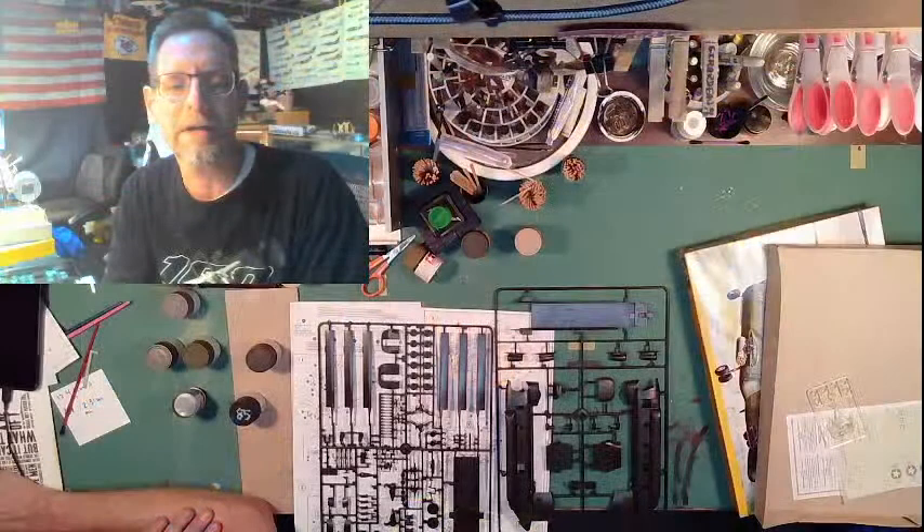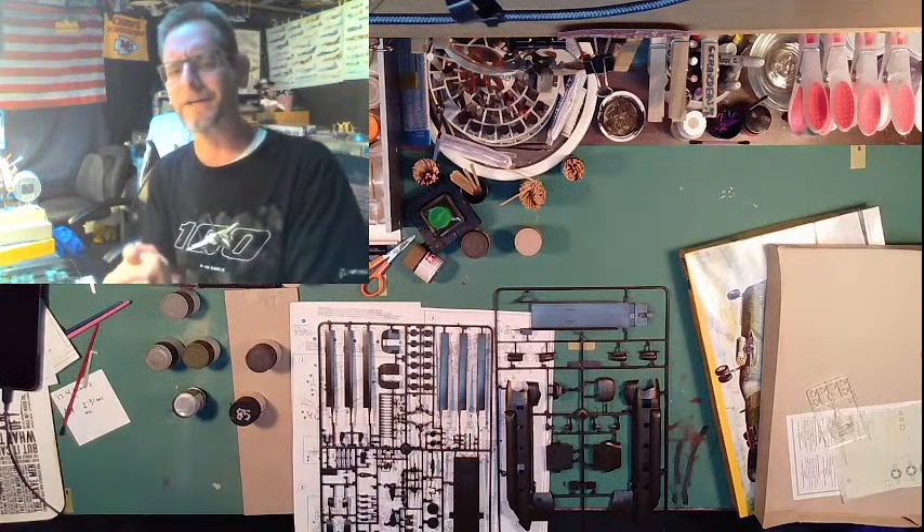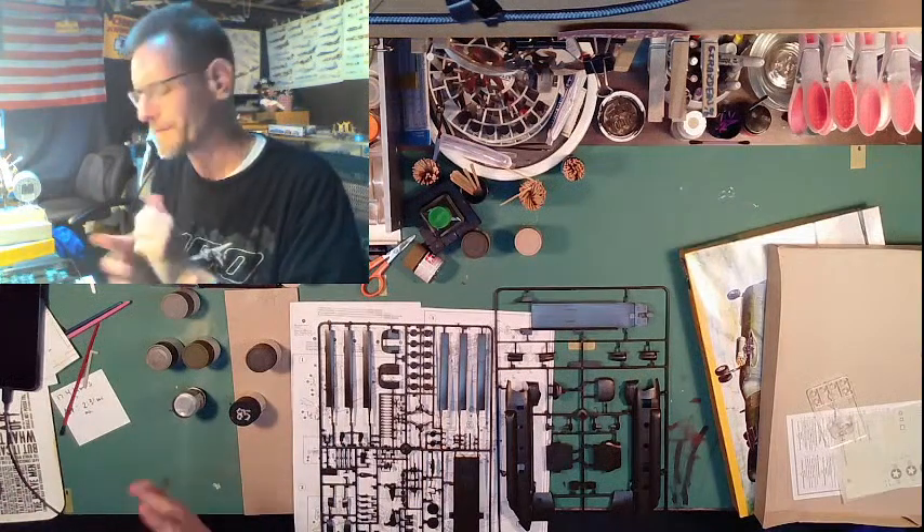I wanted to get working on this ACH-47 Chinook helicopter. We're going to be doing a little dual cam for right now so you can see me and what we're working on. I'm going to do a little brush painting today and a little airbrushing. We'll go over to the booth a little bit and hopefully a little bit of assembly.